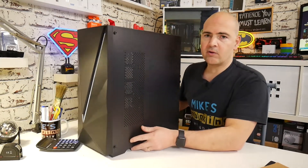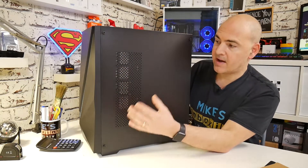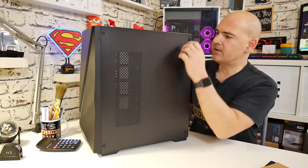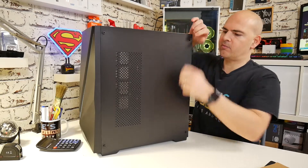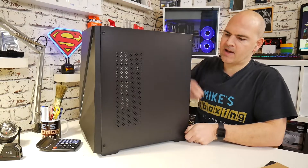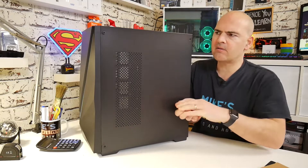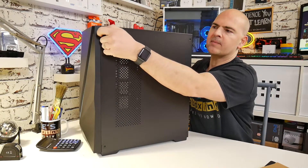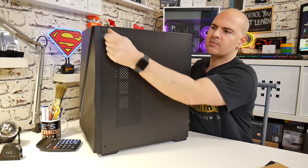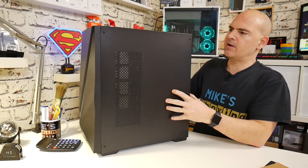Moving around to the rear of the case, you can see we've got this ventilation area here. This is a section where we can put an additional couple of fans. And I'll just remove this back side panel, which slightly unusually is held on with four thumb-type screws, which is quite a new thing. I don't think I've actually seen this on a case before — sometimes you get a couple of thumb screws, but generally they tend to be on the back, so having them on the sides is slightly new.